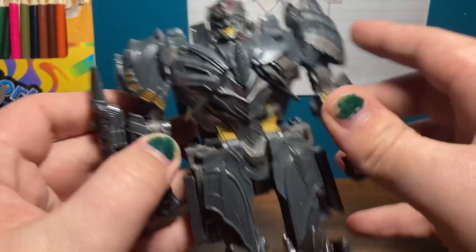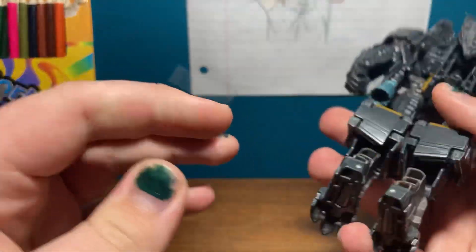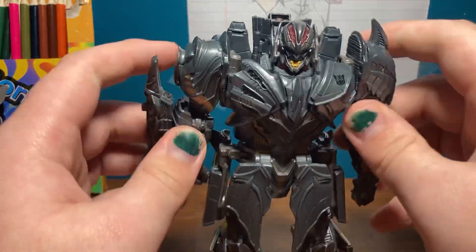Anyway, so far so good. Articulation: fine. Painting and sculpting: amazing, of course. Let's get right down to the transformation, shall we?